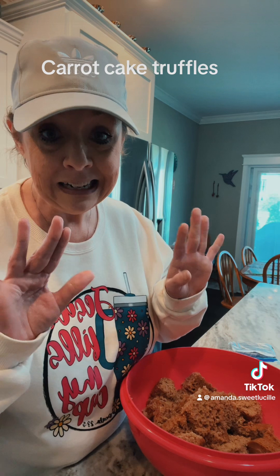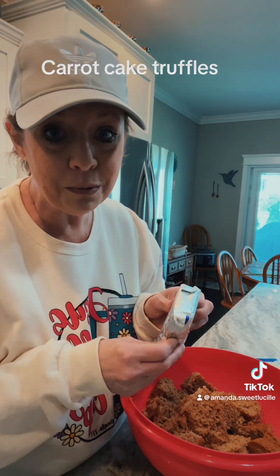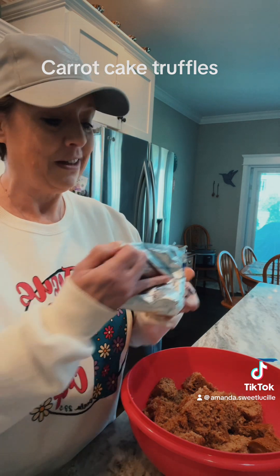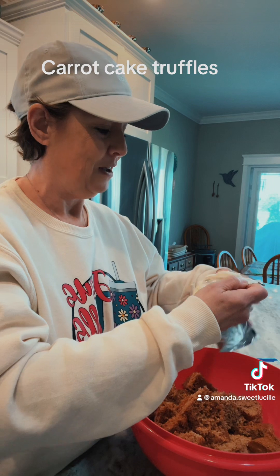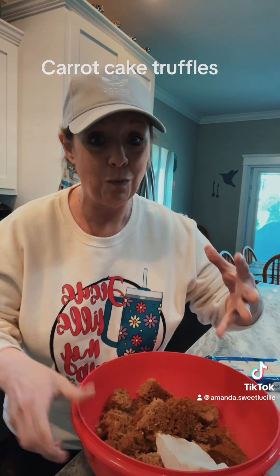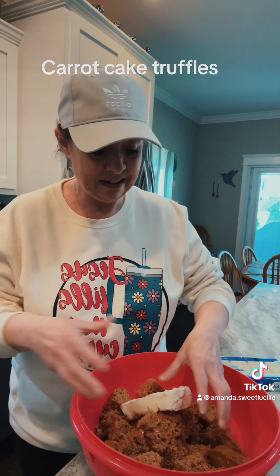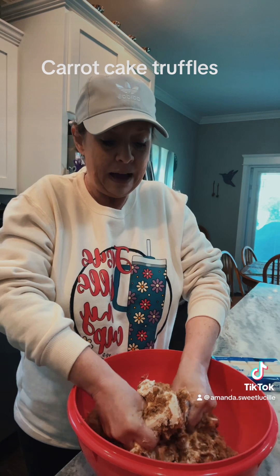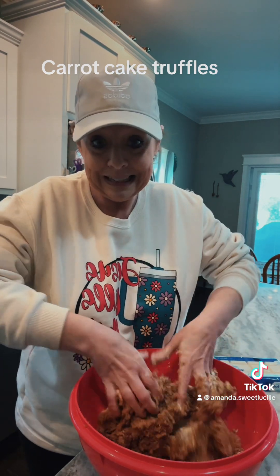Got my hands clean and my jewelry off. To this, we're adding one package of room temperature cream cheese. This is so easy and it is so good. And again, we're grabbers — we're going to grab and eat all day. We're going to put it in here, just like that. I'm going to pull up my sleeves. We're going to work some muscles because we hustle with our muscle. So we're going to take our cream cheese and our cake mix and just squish it together and form a ball.